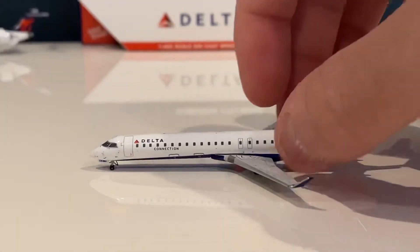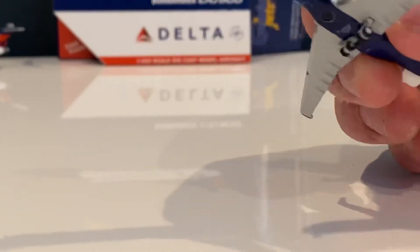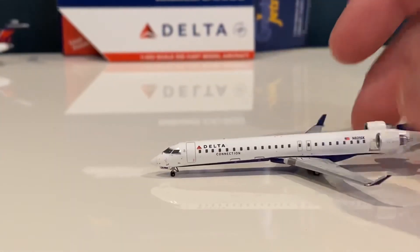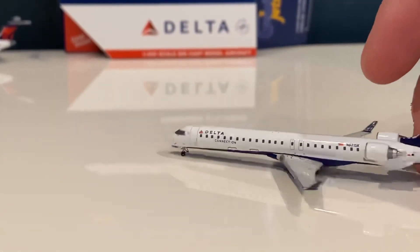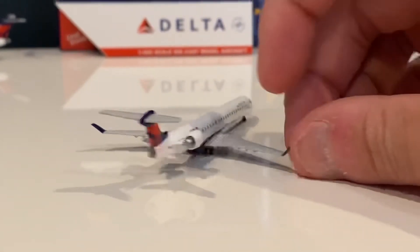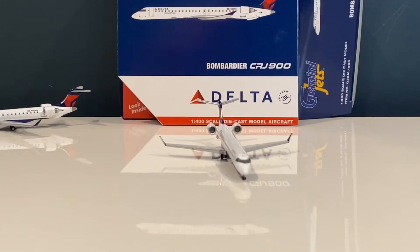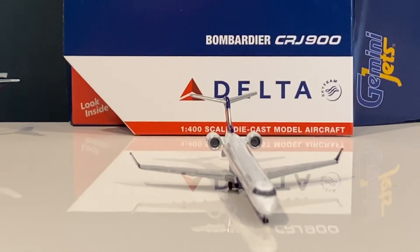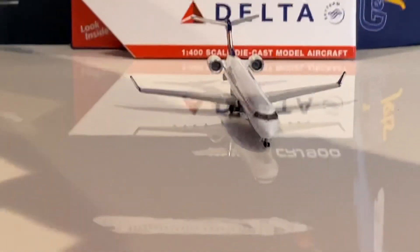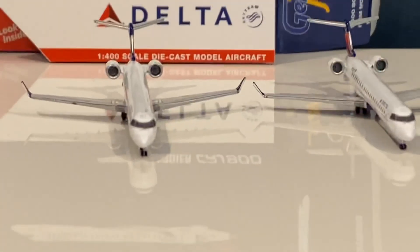Besides the little landing gear issue — if anyone knows how to fix that, please comment down below or send me a DM on Instagram, I'd love to know. The tail is also a little messed up; it shoots up in the back. On my other one received from Panda Fox, you can see it doesn't really do that, so there's a difference between the two units.